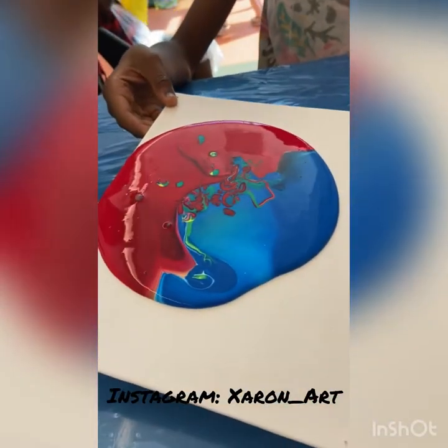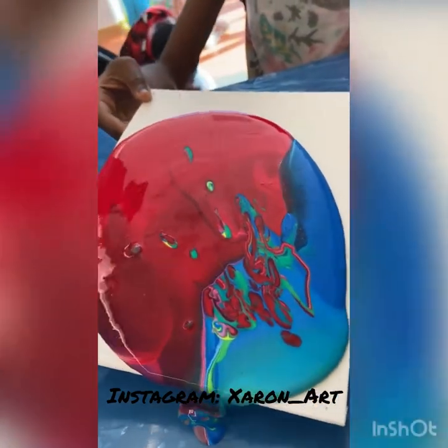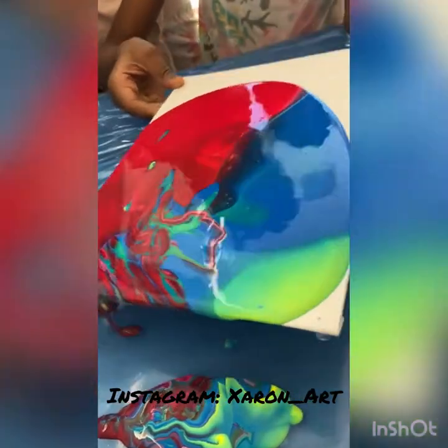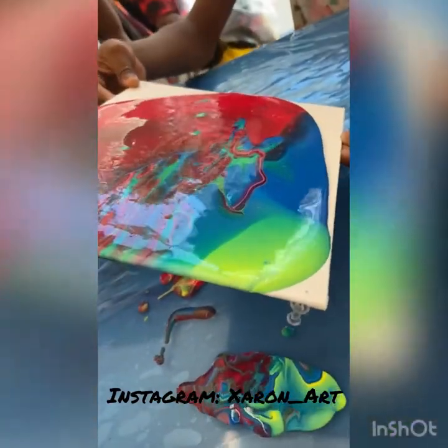Spread it to the different corners. Just keep doing that until it gets to every corner. Oh my gosh, it's gorgeous! Tilt it back towards you. Tilt it towards you. Yep, there you go. Oh my gosh, yeah! That looks good. That looks beautiful.